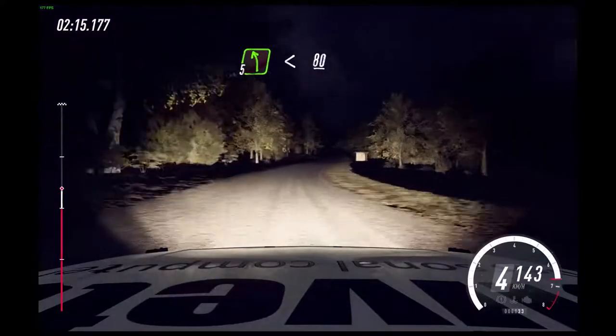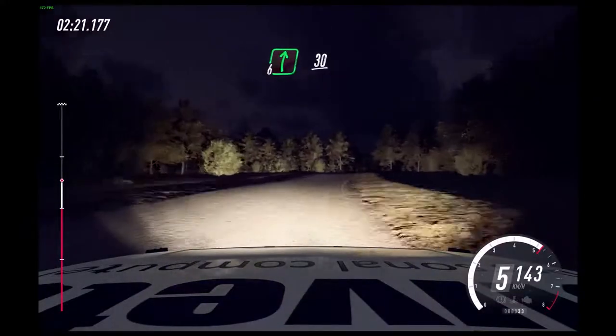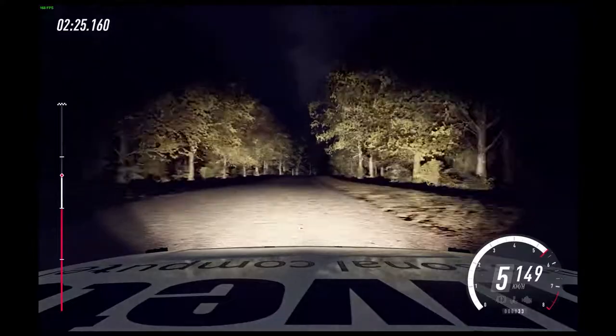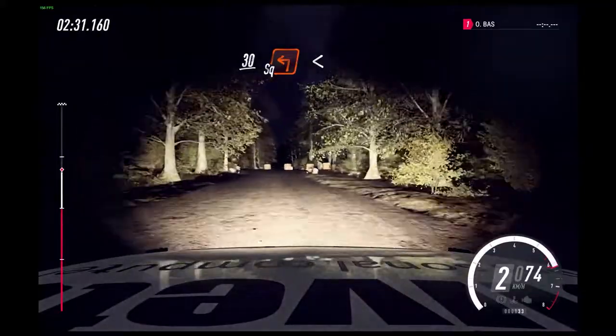Opens over crest. 80. 6 right, extra long, over crest. Slow, 30. Turn 1 left, don't cut. 30. Turn unseen square left. Opens 200.